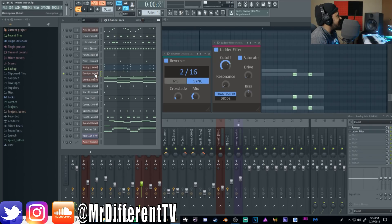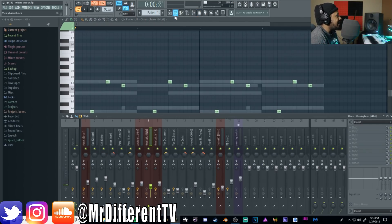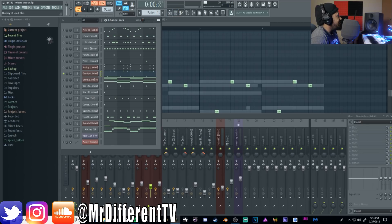Next up is an Omnisphere preset — I think it's a little bell patch called 'Love Chimes.' It takes forever to open in my DAW because it's not on my SSD. I didn't do any effects to it — it sounded good default. But adding it with the melody gives it that west coast vibe in my opinion.